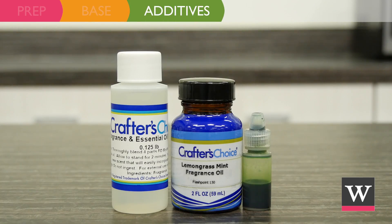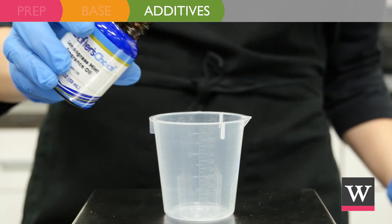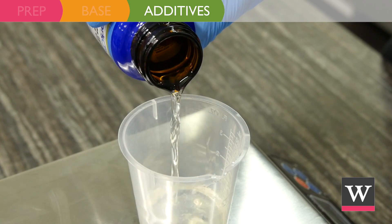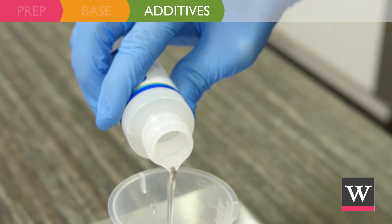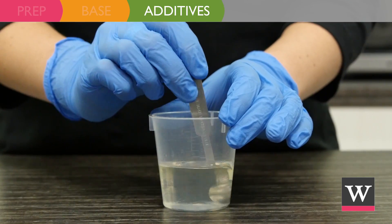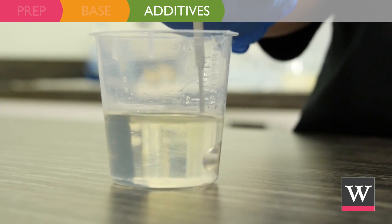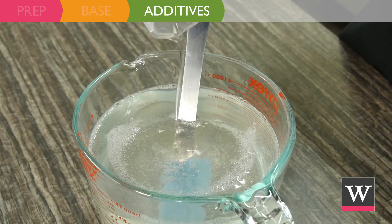Next, we will incorporate our additives. Find a fragrance oil with 0% vanilla content and an IFRA maximum that is 1% or greater. We have chosen to use Lemongrass Mint Fragrance Oil. To a small beaker, add 0.3 ounces of fragrance and 1.2 ounces of FO and EO modifier. The modifier enables the fragrance oil to solubilize into the liquid soap when blended. Once mixed, add to the shower gel and gently stir.